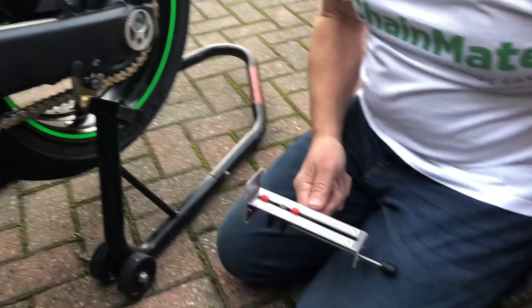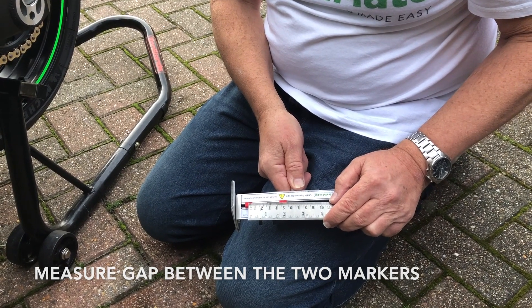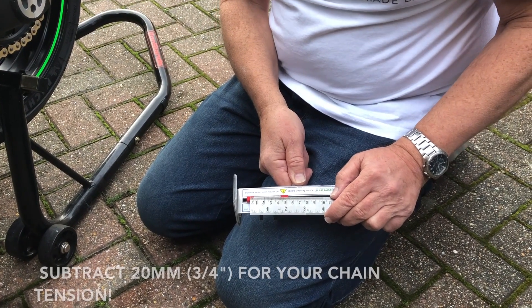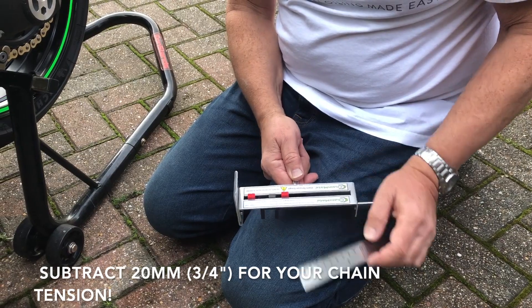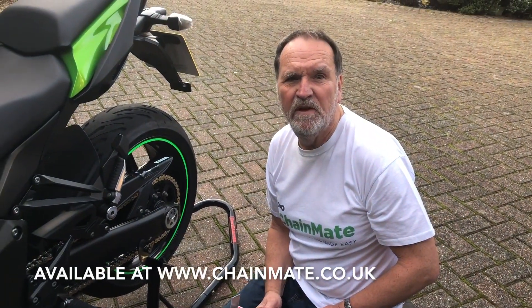Then with a rule, if you measure the gap between the two markers — in this instance it's 48mm minus 20mm, so that gives you 28mm, which is just about perfect for this bike. Available at www.chainmate.co.uk